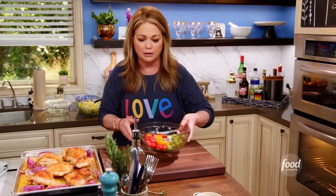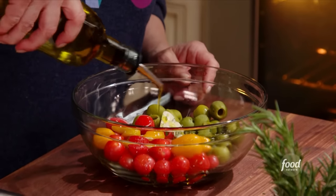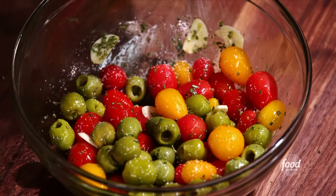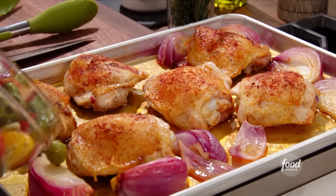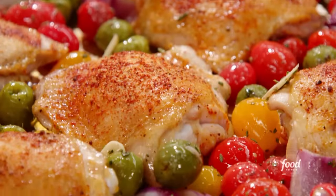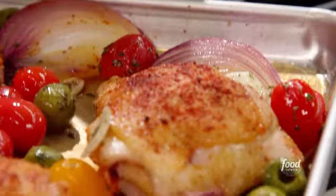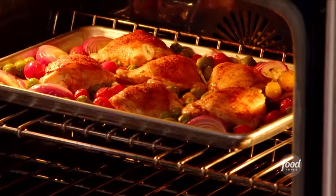Let's get some olive oil in here, and some salt and pepper — first the olive oil so the salt and pepper sticks. A little salt and some pepper. Now just pour this right onto your sheet pan. Get them all around so they roast evenly, then get it right back into the oven for about 20 minutes, depending on how thick your thighs are.